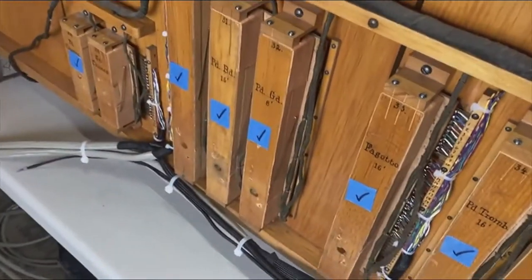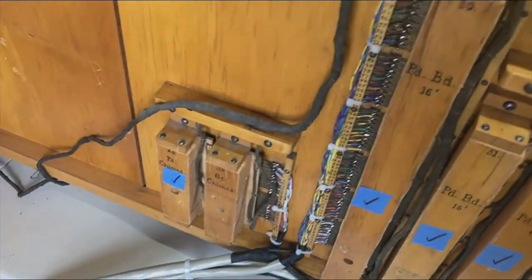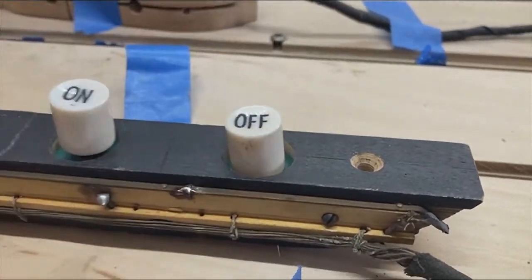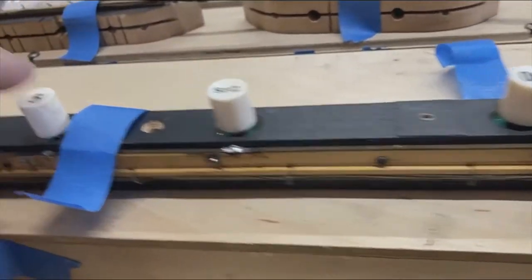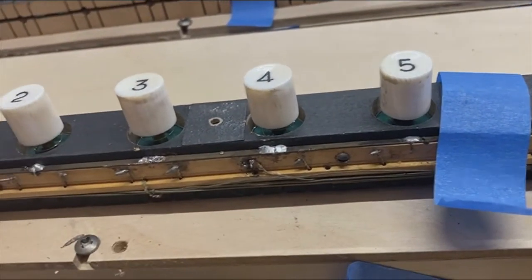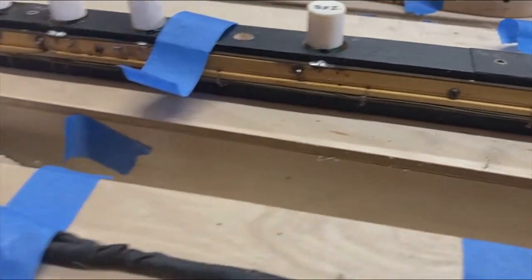These are currently being re-leathered. Some of the thumb piston boards will be re-contacting, and we'll clean these up and make sure they're all re-bushed and have a nice feel and are responsive.